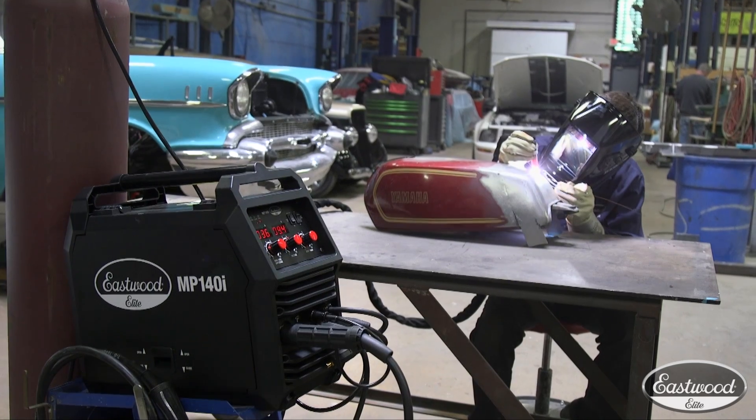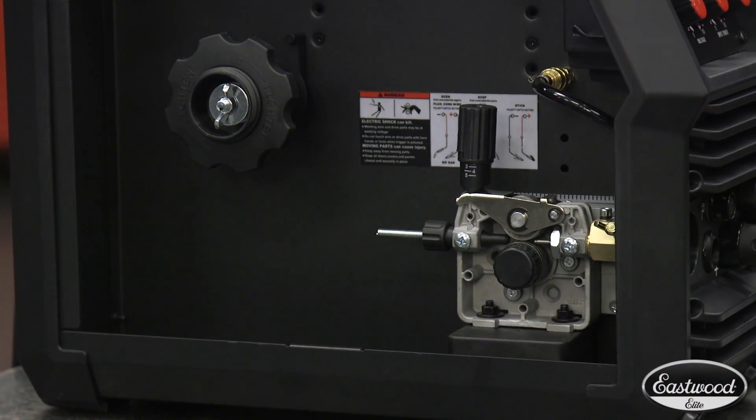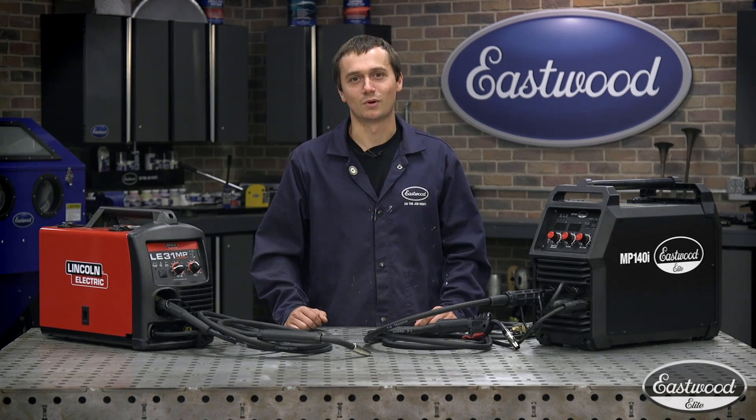Both these machines also feature heavy-duty metal drive motors, which is going to ensure that you get a nice consistent wire feed and a good weld. Now that we know a little bit about both machines, let's try them out and build a little welding positioner, and we'll see how they perform.